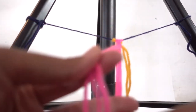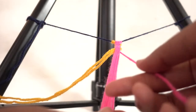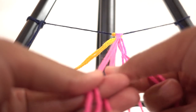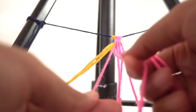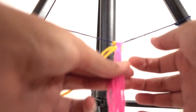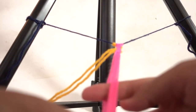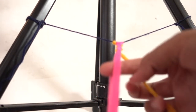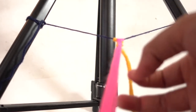Take the orange string and put it between the families again to separate them, then pick up the bottom string, drop the top, pick up the bottom, drop the top. Adjust the orange string and the pink strings, push them up. You want to keep putting the orange string between the two families again to stop them from crossing over.